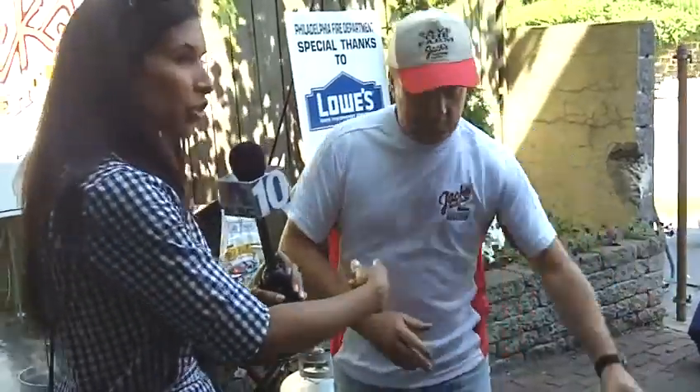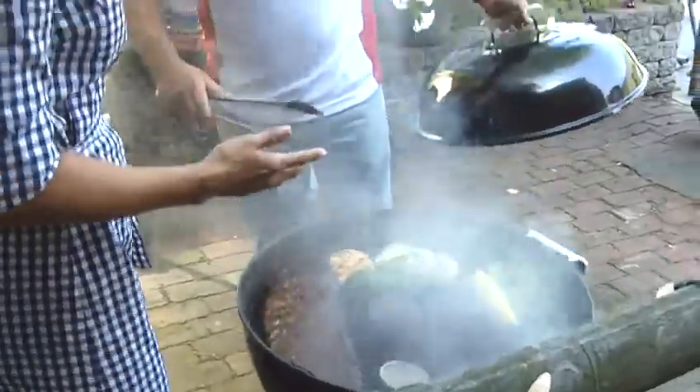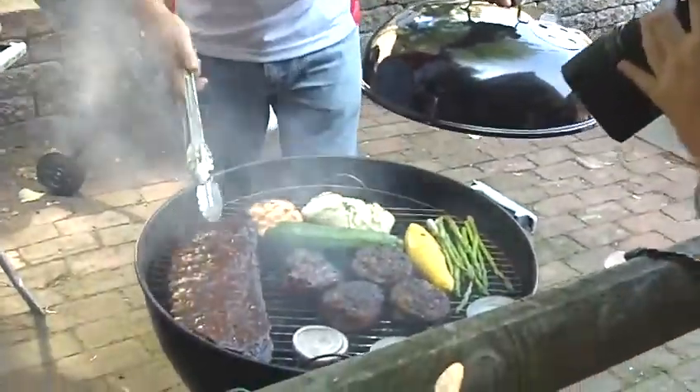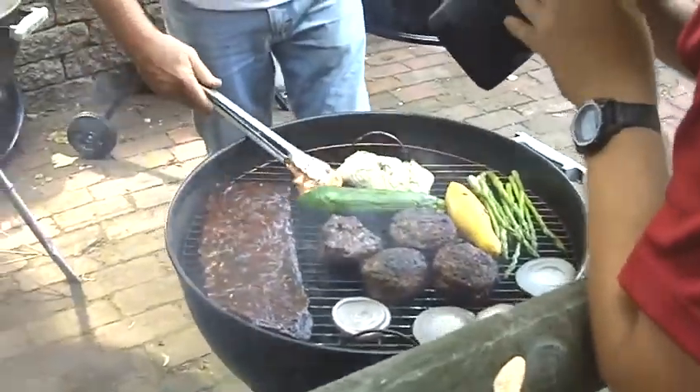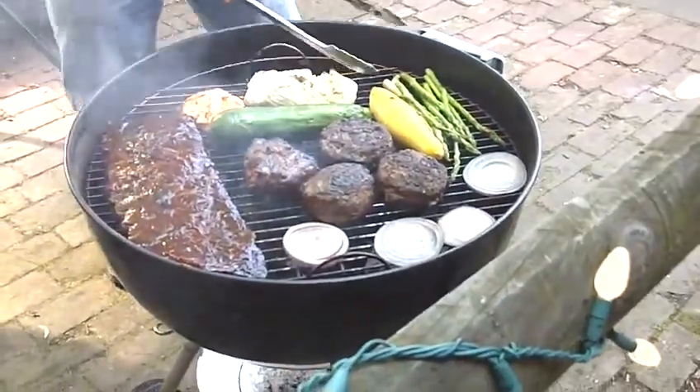If you take your time and do it right, you can have beautiful meat — burgers, big racks of ribs, beautiful salmon, halibut, and vegetables. This is wonderful food.